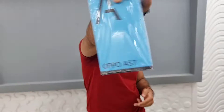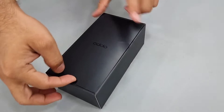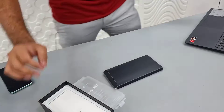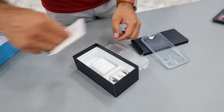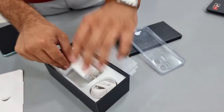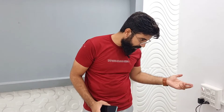This is the box for the OPPO A57. What's in the box: first, there is an OPPO branding case. Inside we also have a 33-watt charger and a Type-C cable, nothing else. Charging time is approximately — from my testing — around 1 hour and 20 minutes.